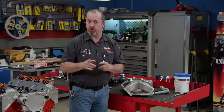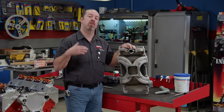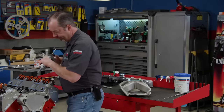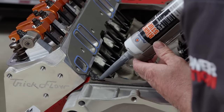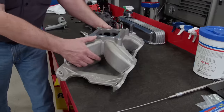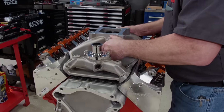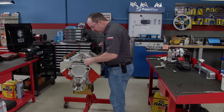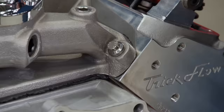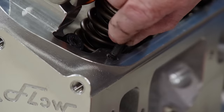Trickflow has even gone the extra mile and developed their own intake manifold for their new cylinder head. This is a single-plane design that has an operating range of around 3,000 to 7,000 RPM. We'll lay a bead of Permatex RightStuff 1-minute gasket maker on the china wall and a tiny bead around the water ports. Trickflow entrusted us with one of the very first designs of this kind they've ever cast — their small block Mopar manifold is out now. Permatex Orange Thread Locker combines the strength of red with the removability of blue, perfect for our valve cover studs.